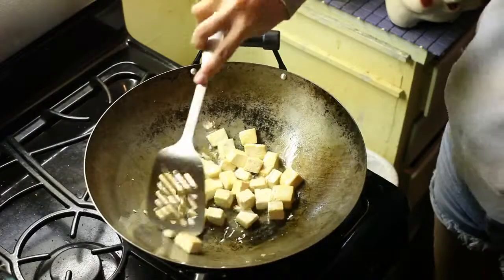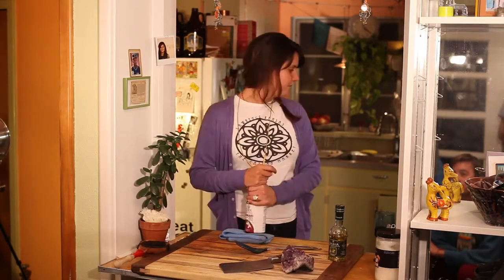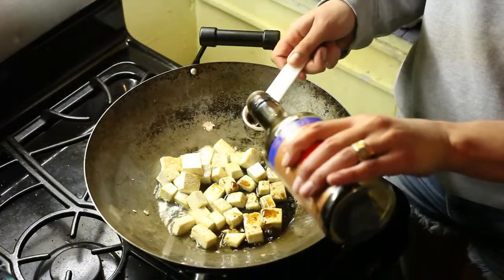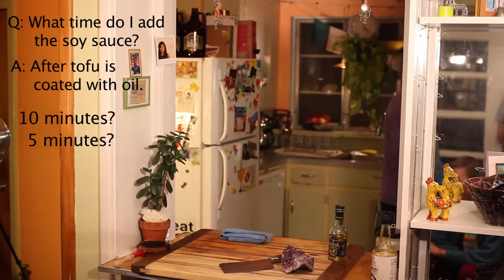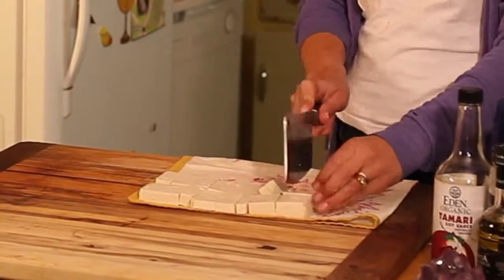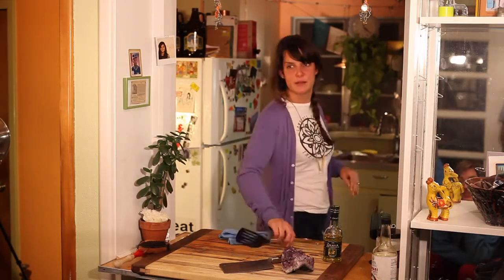The tofu's been cooking for about two minutes. It's slightly browned on a few sides of each piece of tofu. So we're going to add about one tablespoon of soy sauce. Casey, what time do you add the soy sauce? I usually add the soy sauce after everything's coated with oil — about four minutes, twenty seconds. All we've had to do to cook this tofu is take it out of its package, press the water out, cut it into shapes, and put it in with olive oil and soy sauce. It's so easy to make it's crazy.